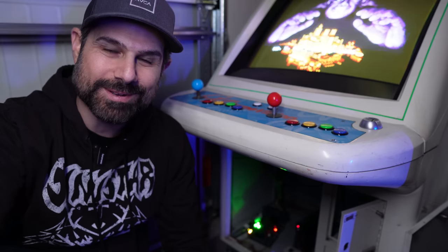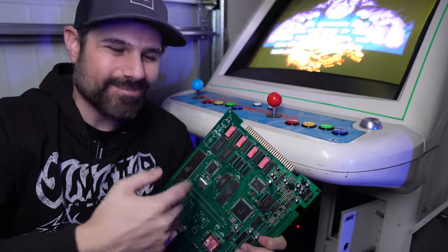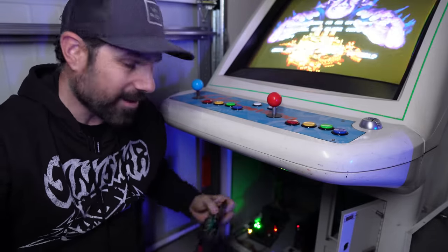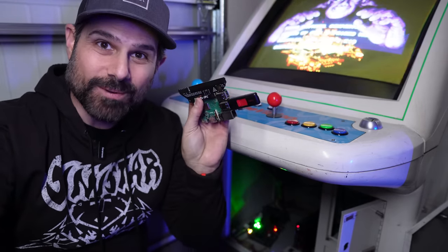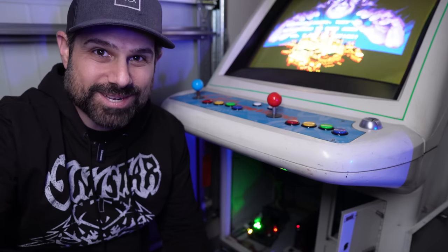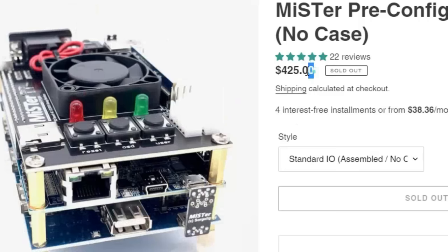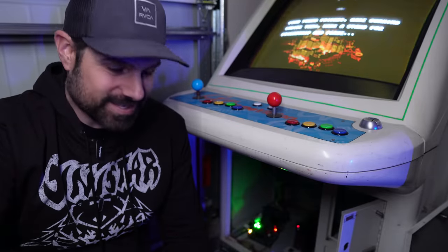I'm over at the candy cab, and it already shows Streets of Rage 2 because I'm running it on MiSTer right now. Getting this bootleg board doesn't make a whole lot of sense because I can already do this on MiSTer, or even the RGB Pi. So there really isn't a whole lot of reasons to do this — especially since MiSTer has gotten really expensive. But we're going to see if this thing even works.